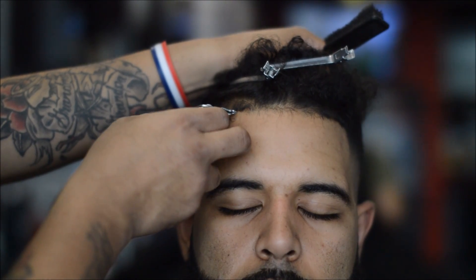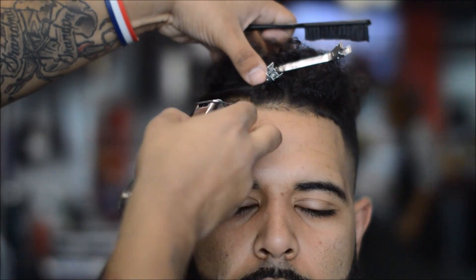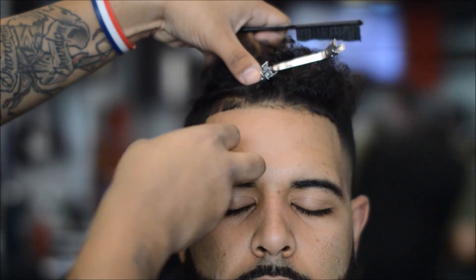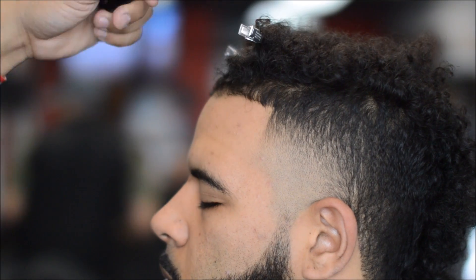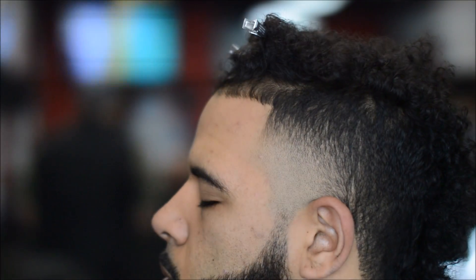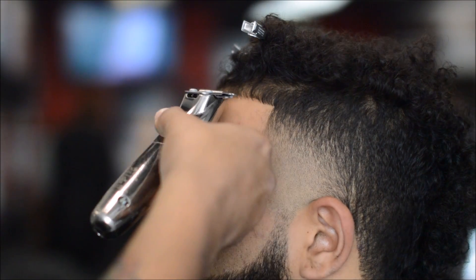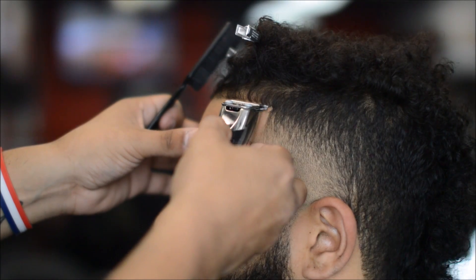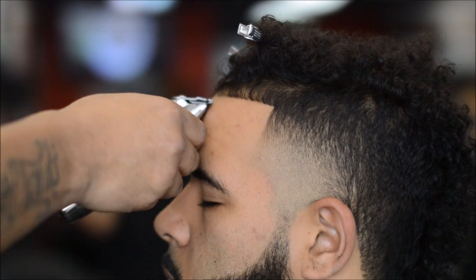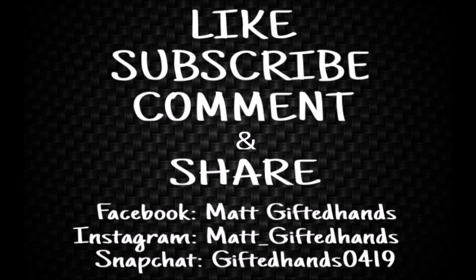If you're not following me on Snapchat, it's giftedhands0419, and Instagram is matt_giftedhands. I also do live streams on Instagram at work cutting and after work. If you're interested in my Gifted Guidance haircut submission photos, send your photos to mattgiftedhands@gmail.com — no underscore, no spaces. Alright, this is the finished cut — high taper mohawk with beard, came out fresh. Like, subscribe, comment, and share. Team Gifted, we out!